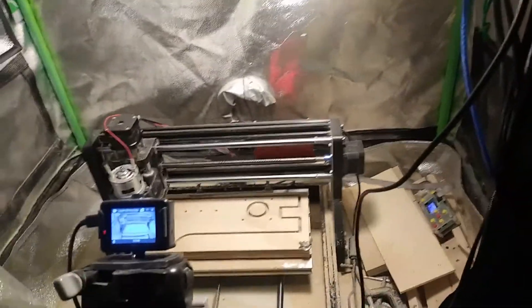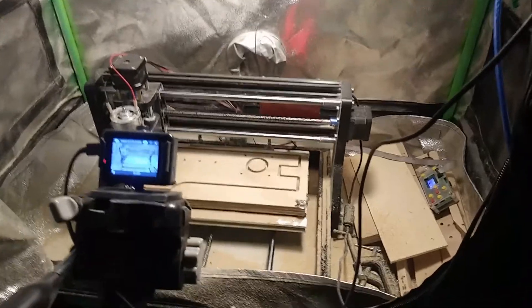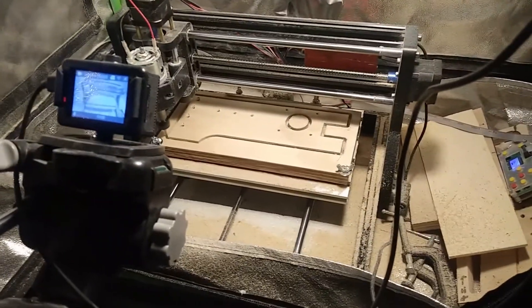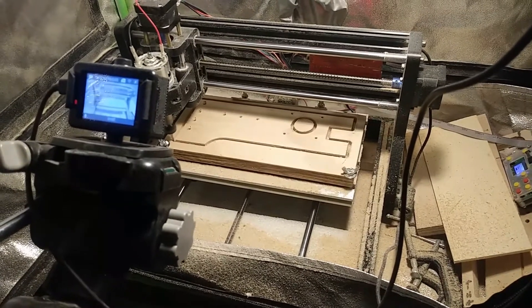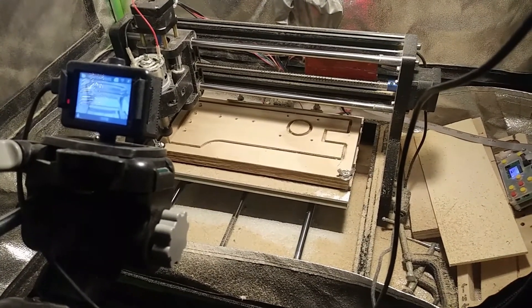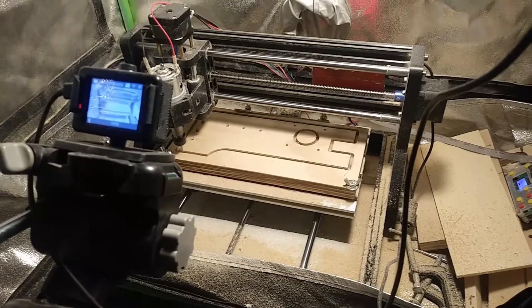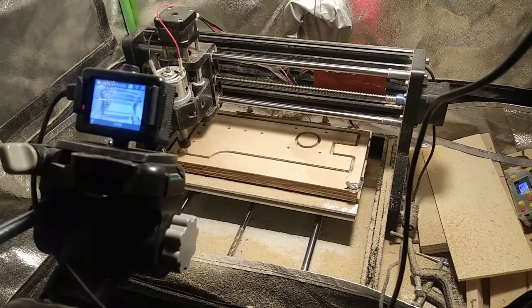Yeah, it looks like the first thing you should do with your CNC machine is get a new power supply for it. I don't think I even have to worry about this thing losing steps anymore. It's working really well — even the spindle is working a lot better at 30 volts right now. It's probably because it's getting a lot better current going to it.